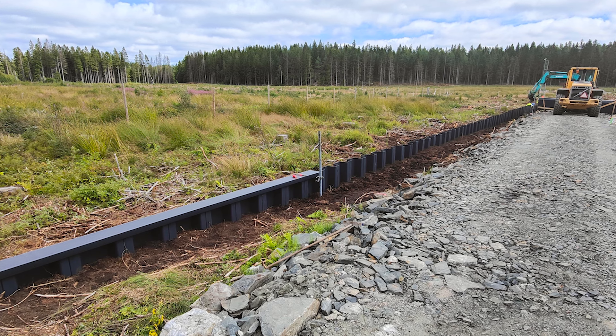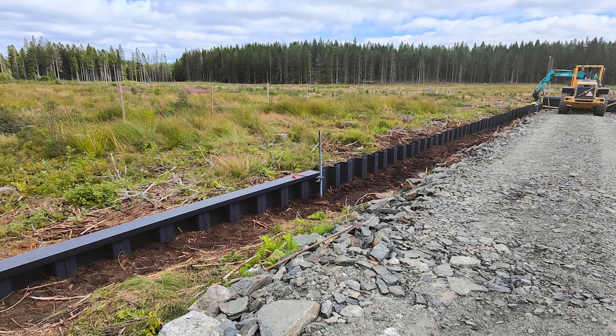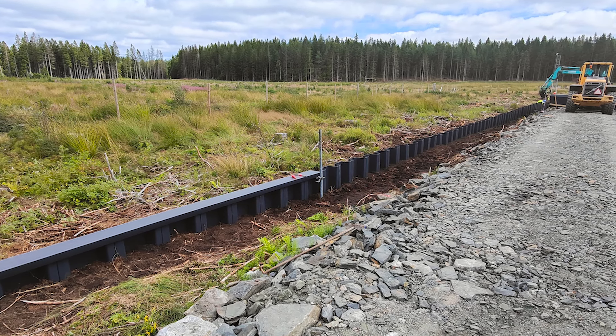It's also a great solution for protecting peatlands from drying out, which is an increasingly important issue. When peatlands dry out, they emit greenhouse gases to the atmosphere. We can protect peatlands against drying out using EcoSeal vinyl sheet piles, which is very important.